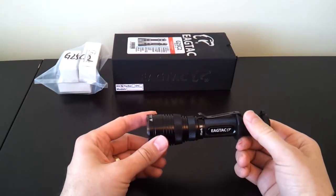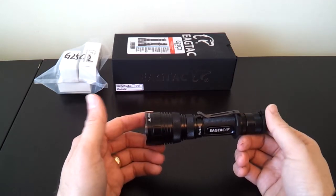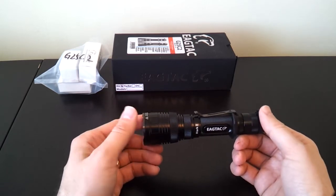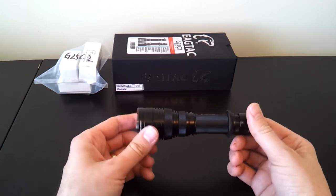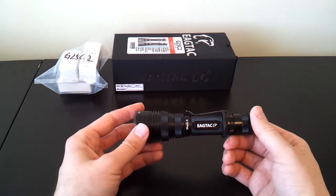You can switch it back and forth to a tactical mode, where instead of turbo, high, medium, and low, you get turbo, low, and then two different strobe modes. You do that by turning the light off 20 times in the second level — it's kind of a programming step. It's there if you want it. I personally prefer the default four-level mode.